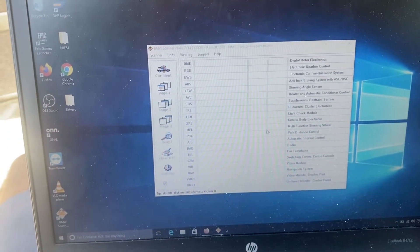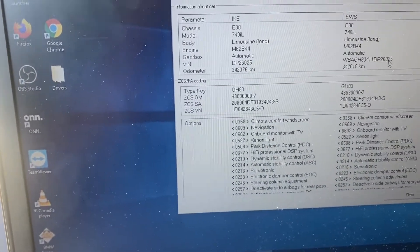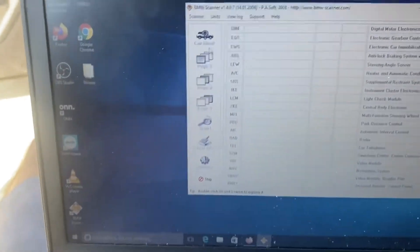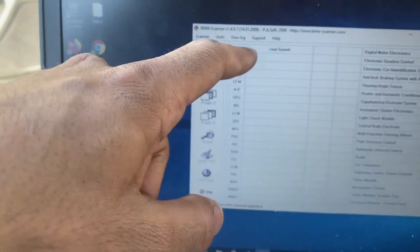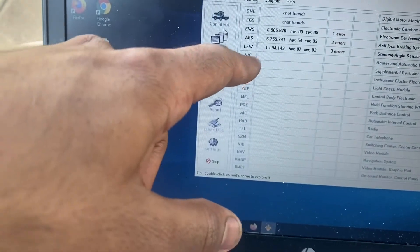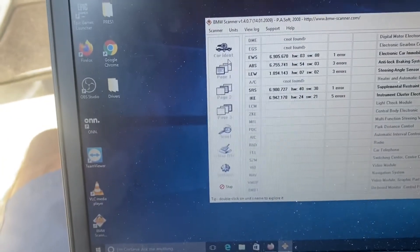Now I'll fire up my scanner and turn the key to ignition 2 — watch the magic. See, it's reading! It's going to come up with information, all these options in my car. This is how you get into the IKE and into the system. Now we'll start scanning. It does not read the DME because I did an LS swap and I'm not using the BMW engine anymore, but it goes through all the different modules.